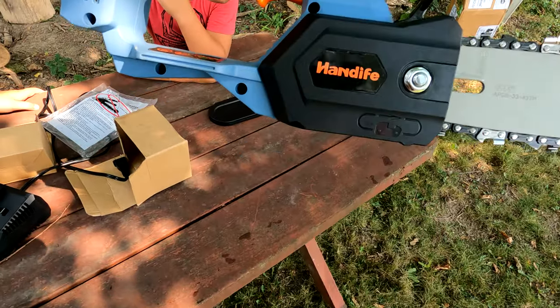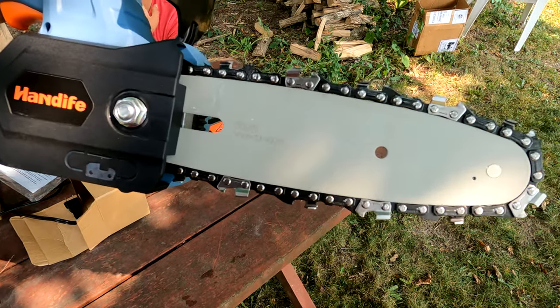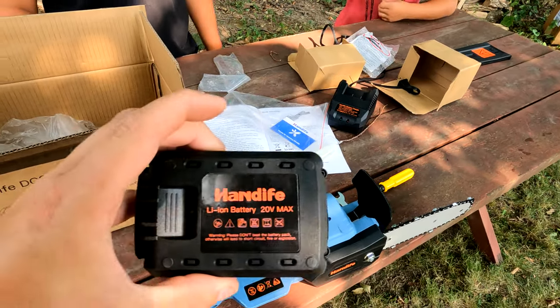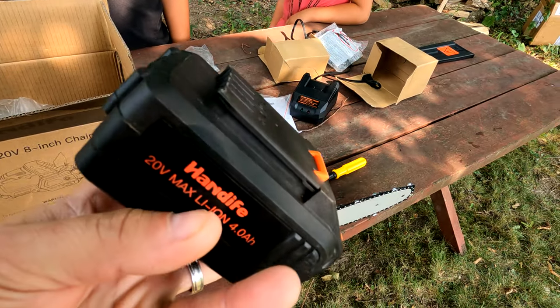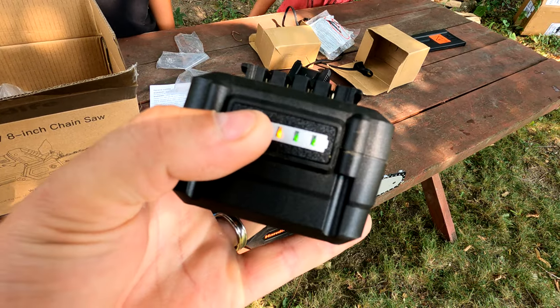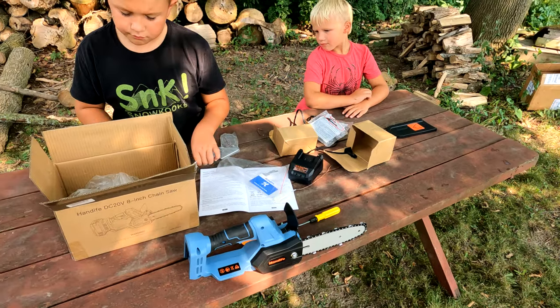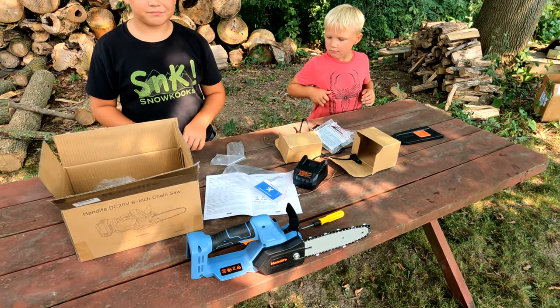It has a 20-volt brushless motor, so it is pretty powerful. The battery actually came fully charged, which was nice. There's a power indicator right here — you push that and you can tell how much power you have. Should we test this thing out?